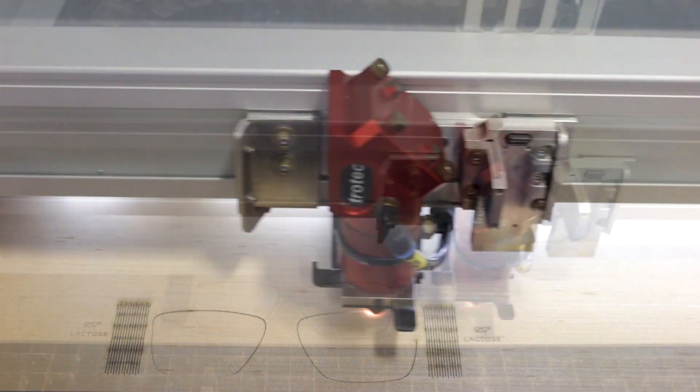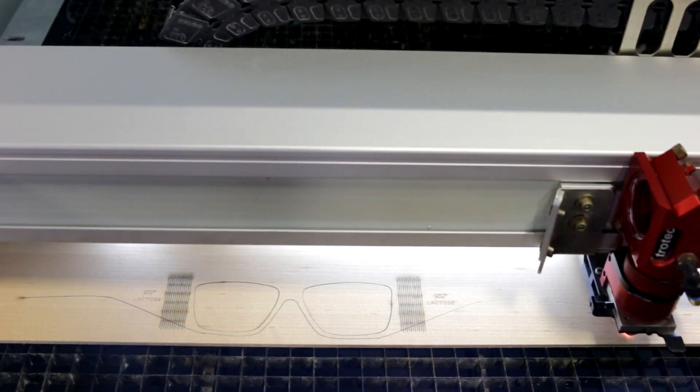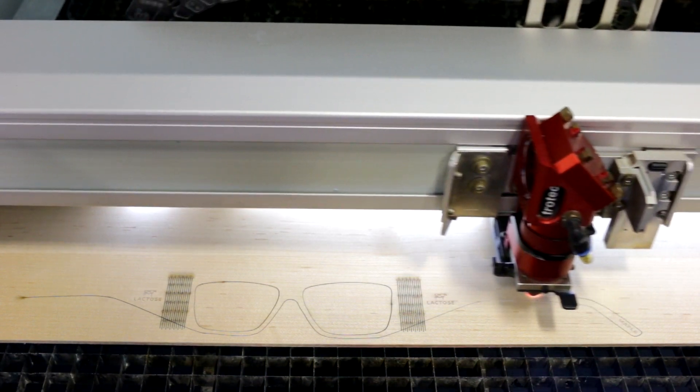The veneer woods come in 12 by 24 inch sheets, they're 1/8 inch thick, and they're specially made for the laser with a layer of lacquered coating on top.